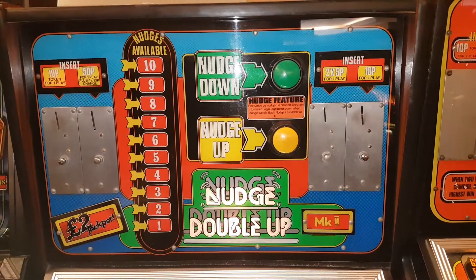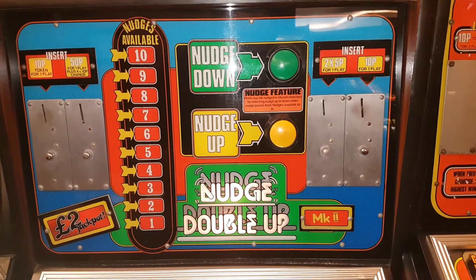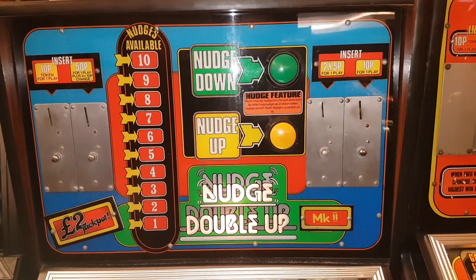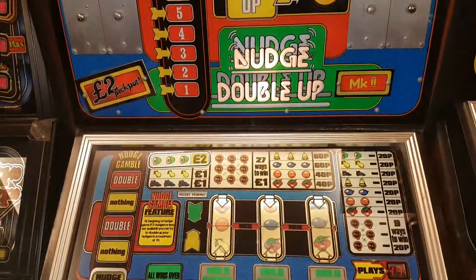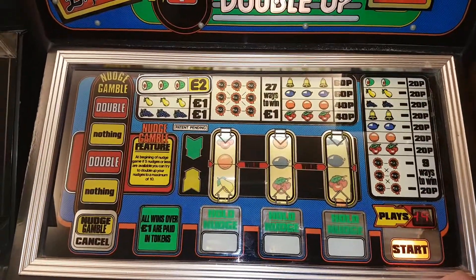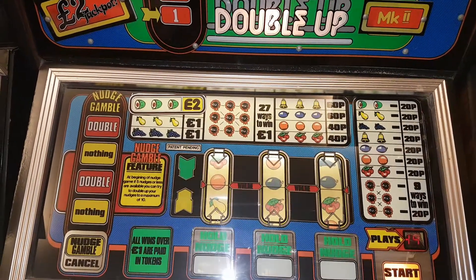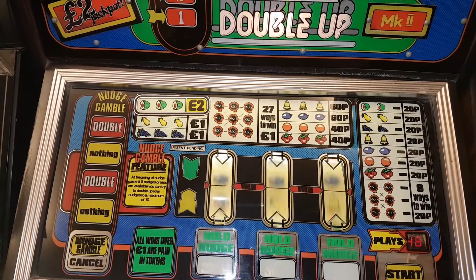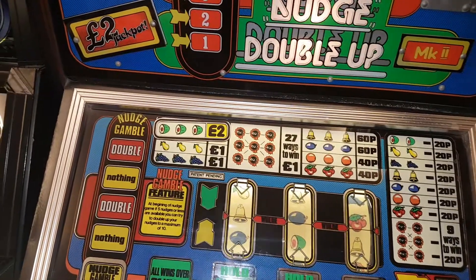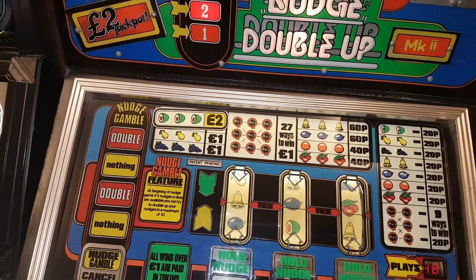Another video of a classic machine here — Nudge Double Up. This is a JPM SRU machine, a time-play version with a two pound jackpot. We're going to do a 50 credit challenge. It's on 49 at the moment so it won't let me put any more in, so once I press start and put the other one in — and we've got nudges.